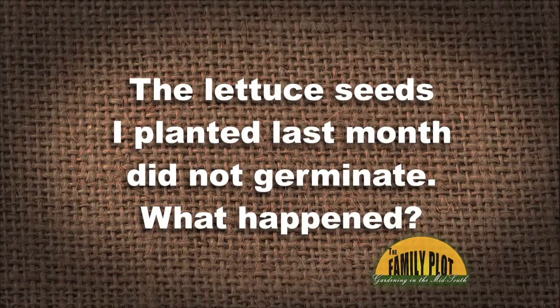The lettuce seeds that I planted last month did not germinate. What happened? What do you think happened with that, Mr. Tom? Well, like I had mentioned numerous times, there are warm season vegetables and cool season vegetables.